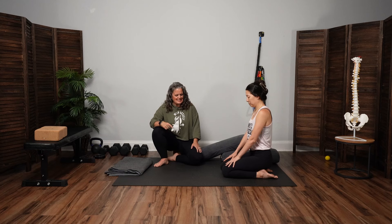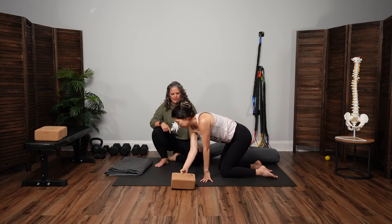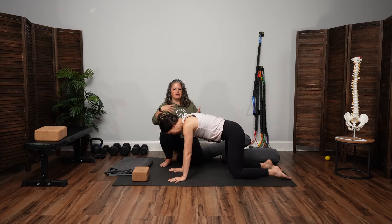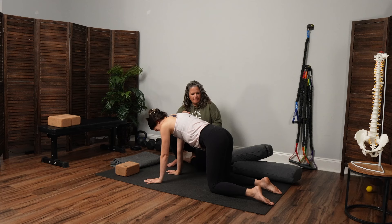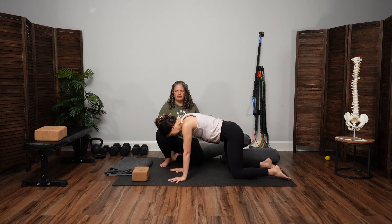We're going to start in tabletop, so all fours right away. Kind of a two for one — we're going to center here. Just spread the fingers, wiggle the toes. Notice how you feel coming to all fours. Doesn't matter if you have yoga clothes on, doesn't matter anything. Let's just move together and kind of move some energy.